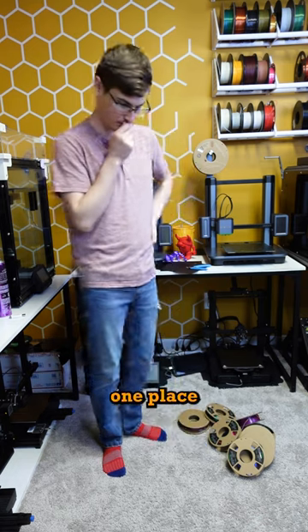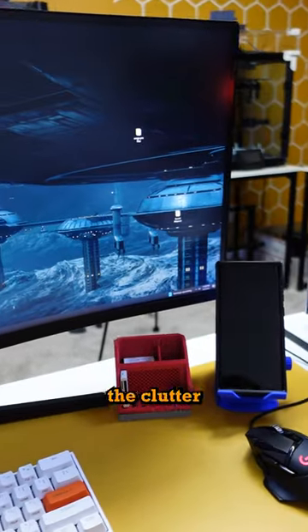Really, a desk organizer just takes clutter from one place and puts it to another. But at least the clutter looks a whole lot better now.